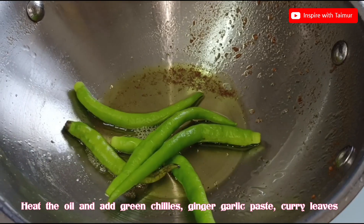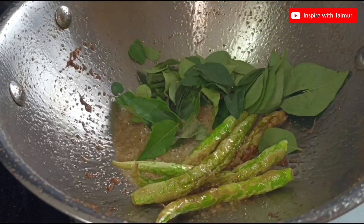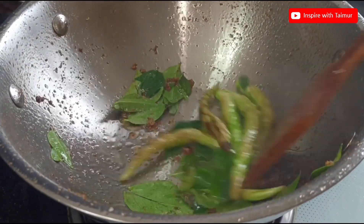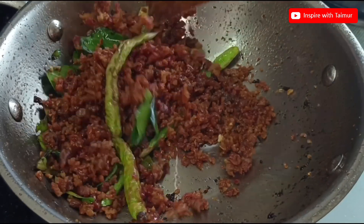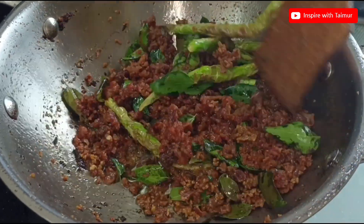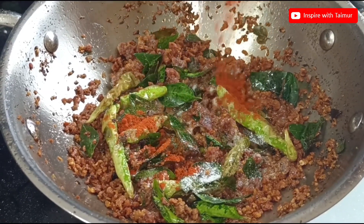Heat the oil and add green chilies, ginger garlic paste, and curry leaves. Add the fried keema. Then add salt, red chili powder, turmeric, coriander powder, and garam masala powder.